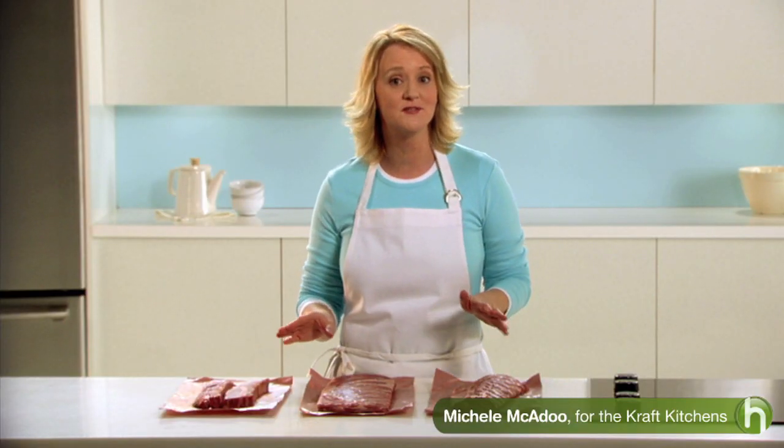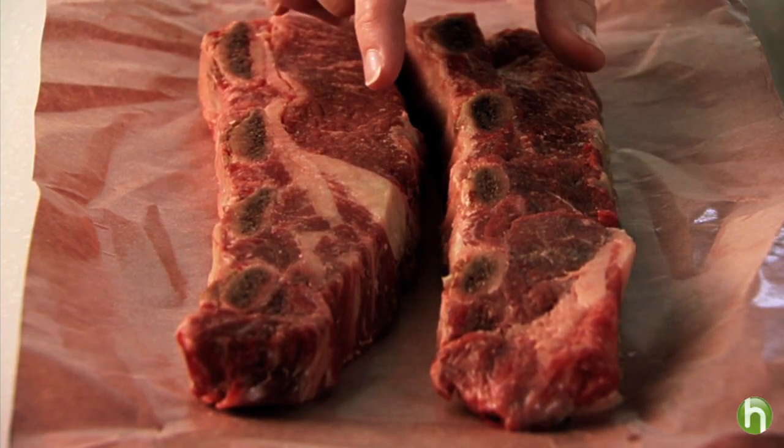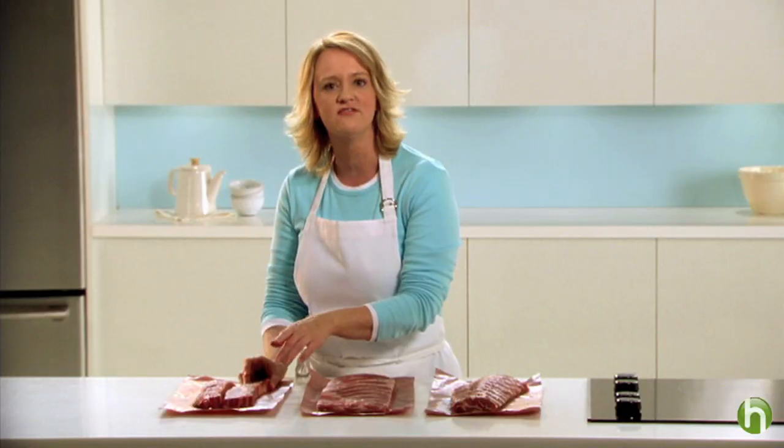There are many types of ribs and here are some very popular varieties. First, short ribs are small rectangles of beef about 2 by 3 inches. They're made of layers of meat and fat and contain pieces of the bone. They're tougher than other types of ribs but become tender and delicious when cooked for a few hours.